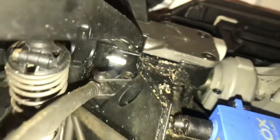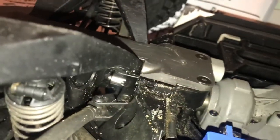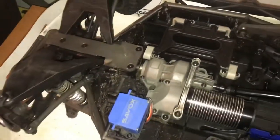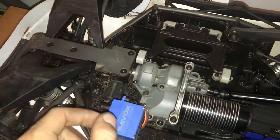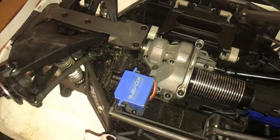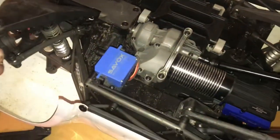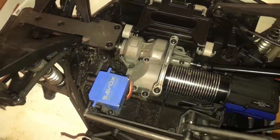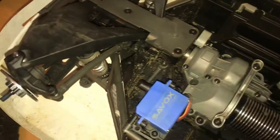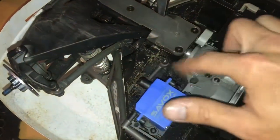Looks pretty good in there. It was fairly easy to put in — I kind of just held the truck up on the nose, slid the dog bone down in, and then slid the transmission in and connected them. Then just bolted down the transmission and put everything back together.